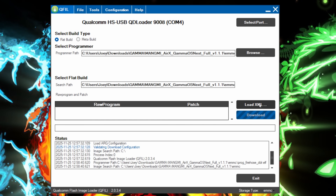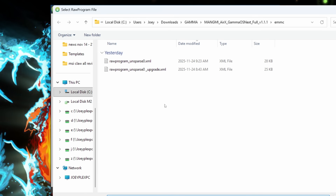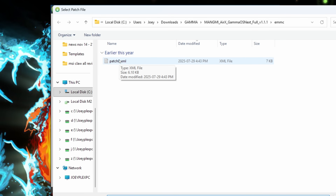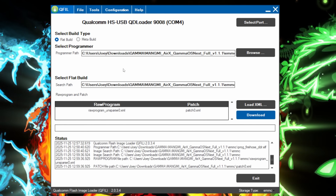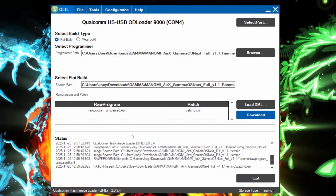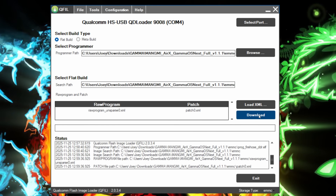In select flat build, click the load XML button and select the raw_program_unsparse0.xml file. Then select the patch0.xml file. Head over to configuration, firehose configuration, and make sure the device type is eMMC, validation mode is zero — no validation — and then give it a checkmark for reset after download. Don't touch anything else, click OK. Go ahead and click download now to start the flash.